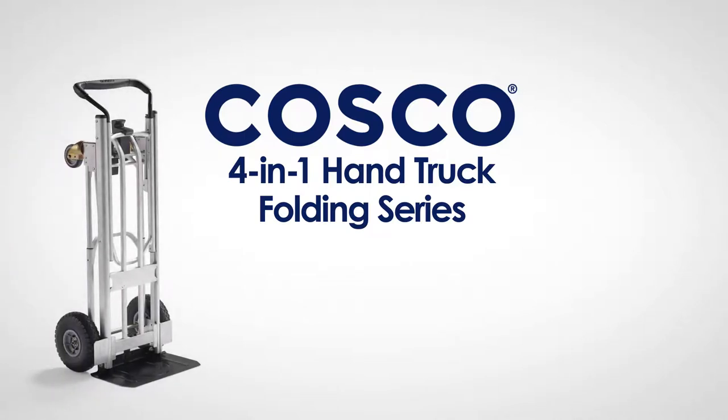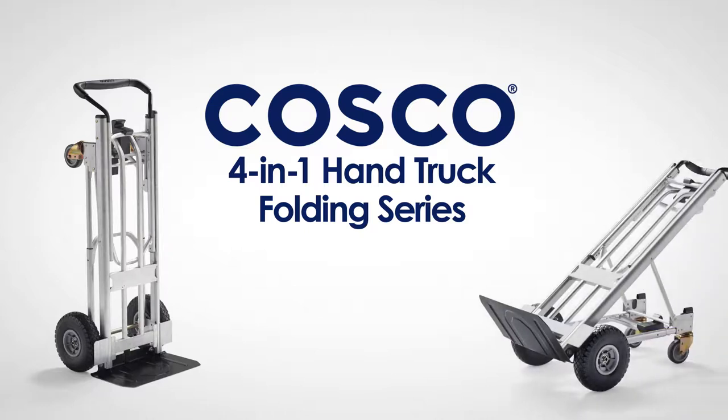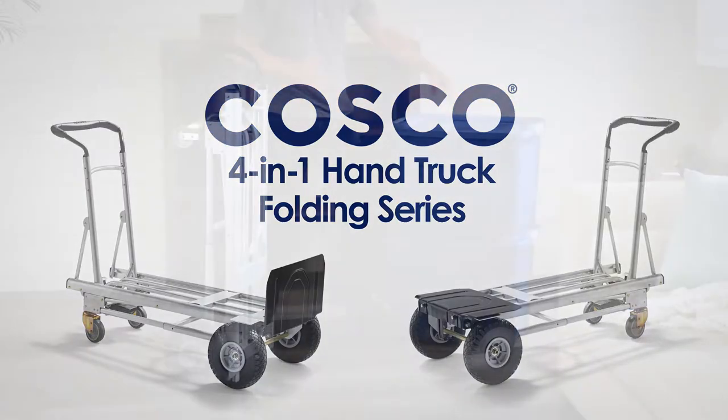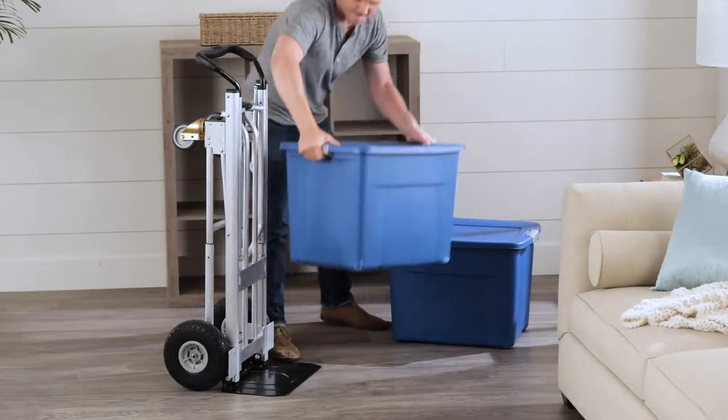Introducing the new 4-in-1 Folding Series Hand Truck from Costco, offering easy one-hand conversion from two-wheel hand truck to two-wheel assisted hand truck to cart and platform cart. It is the perfect tool for moving things around your home or office.